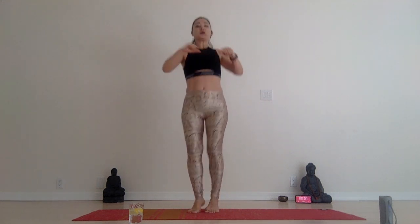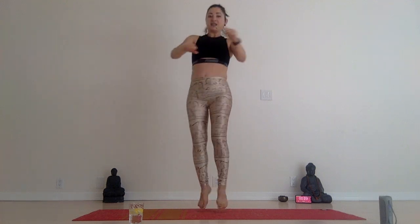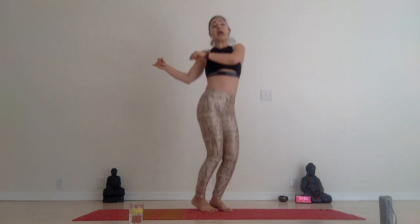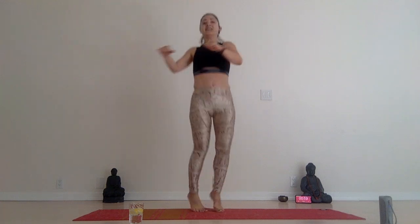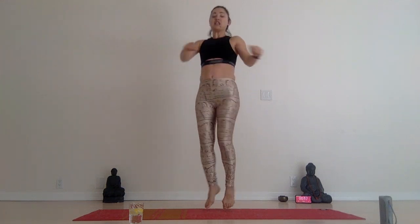Two more seconds. Slowly raise up to standing. Let's get the cardio — jump it up, hands next to your chest and twist. I love cardio actually — I love and hate it. I love when I'm doing it but I never want to start.